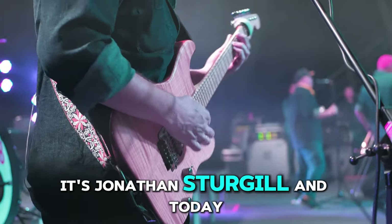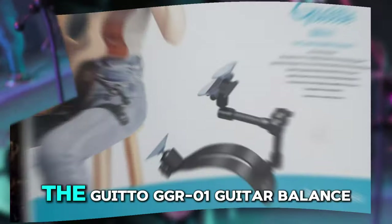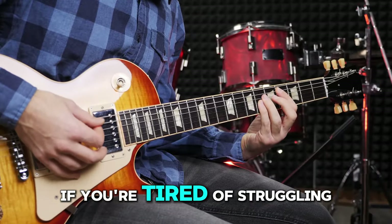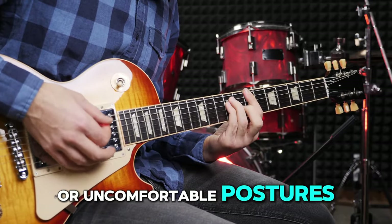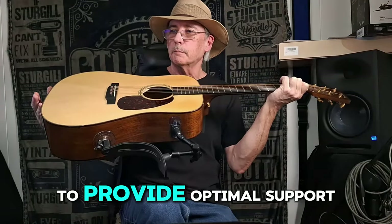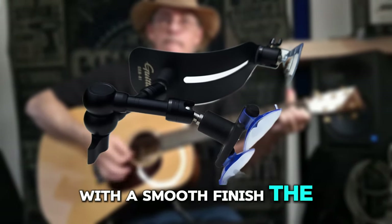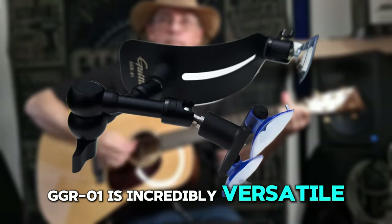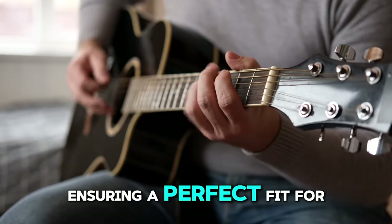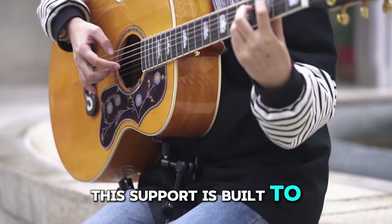Hey everyone, it's Jonathan Sturgill, and today I'm thrilled to share with you a game changer for guitar players — the Guido GGR-01 Guitar Balance Support. If you're tired of struggling with footstools or uncomfortable postures, this might be the solution you've been waiting for. This sleek all-metal stand is designed to provide optimal support and comfort while playing classical or acoustic guitars with a smooth finish. The GGR-01 is incredibly versatile with a height adjustment range of 5 to 17 centimeters, ensuring a perfect fit for players of all sizes. No more fidgeting with footstools — this support is built to stay put.